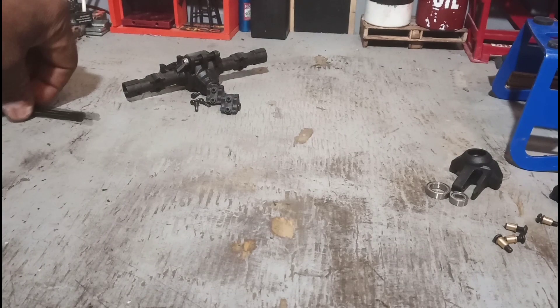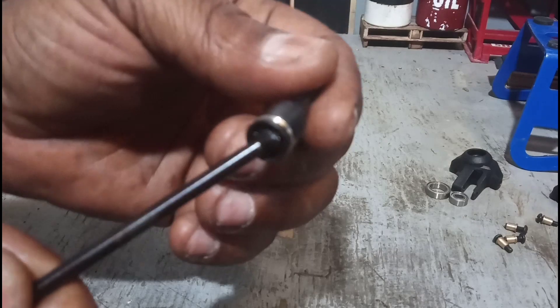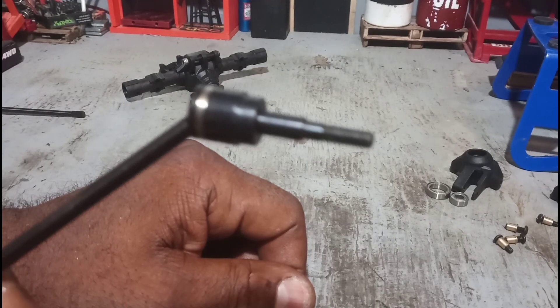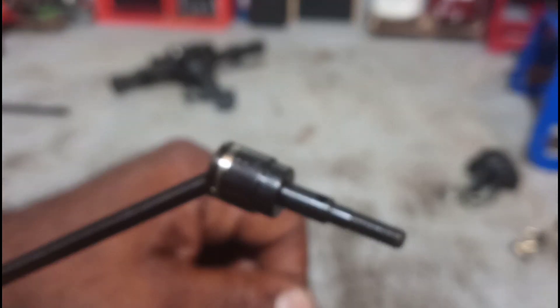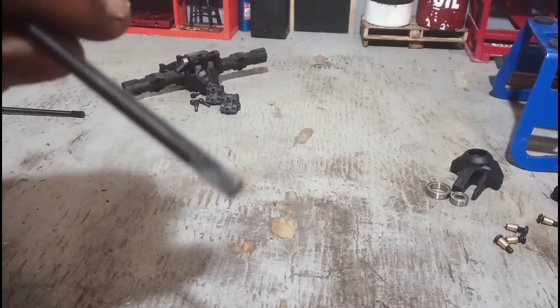It did come with CVDs — look at those nice little CVDs. No hex pins or hexes included, but it did come with CVDs. Let's go to the end on that CVD and take a closer look.